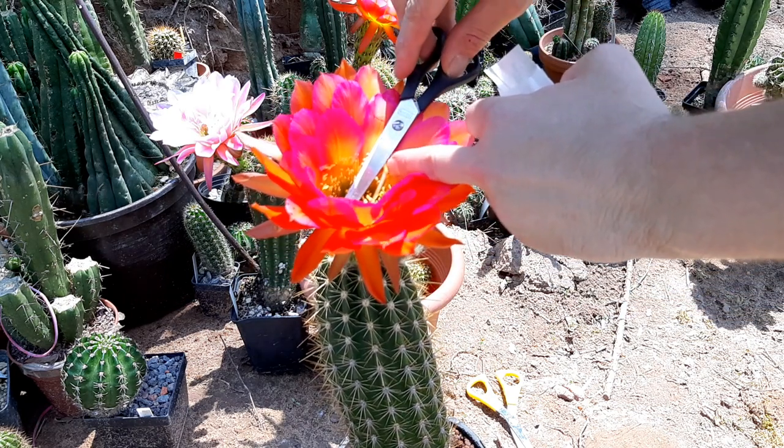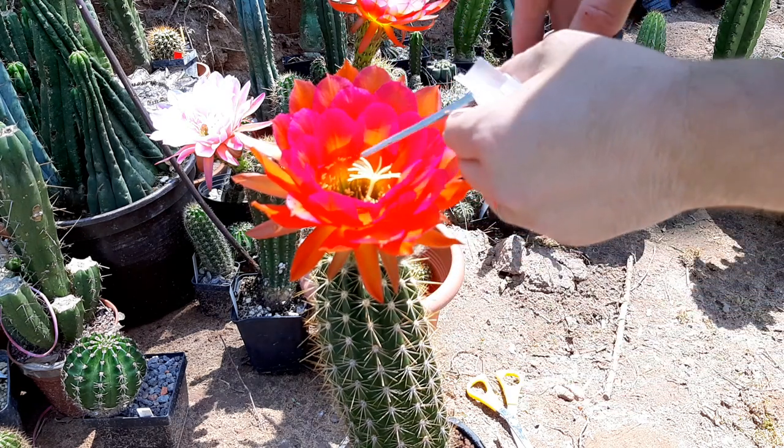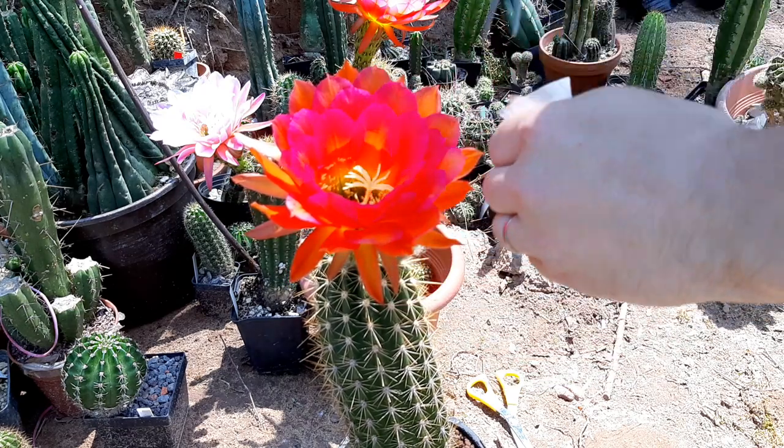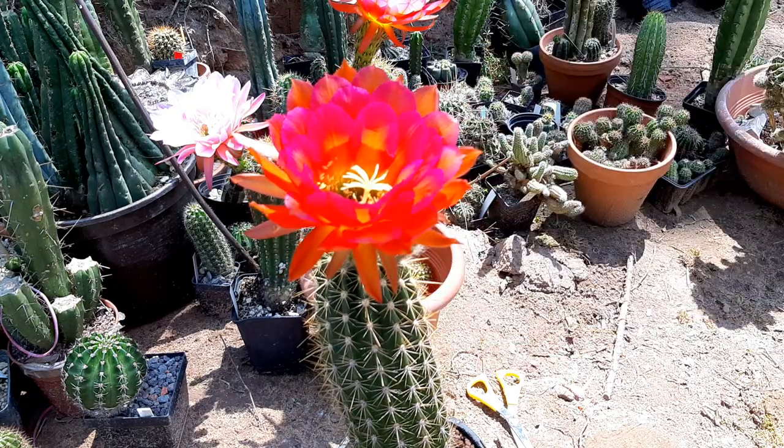In between all steps, everything that I do, I always disinfect all the tools. As we speak I have like five brushes in my disinfectant.